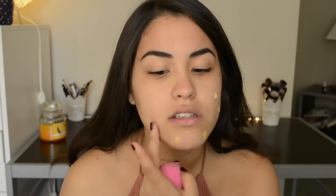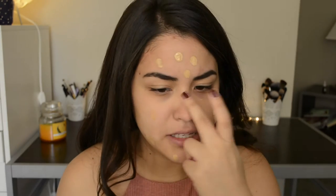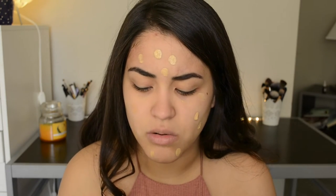For foundation I'm going to go in with the Infallible Pro Matte foundation, and this is in the color Natural Beige. I usually stay away from this foundation because I have very dry skin and I feel like sometimes this foundation clings to my dry patches. My skin hasn't been as dry lately, so I thought I'd just reach for this one.